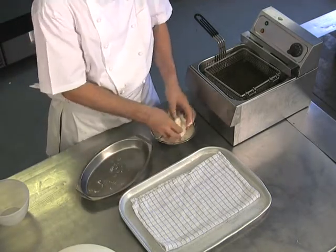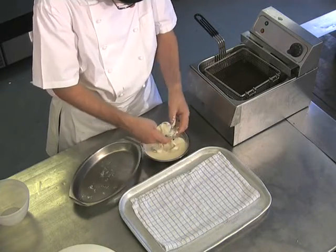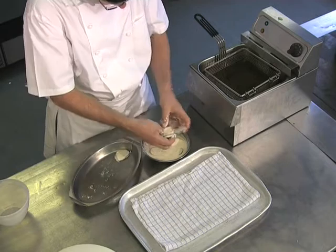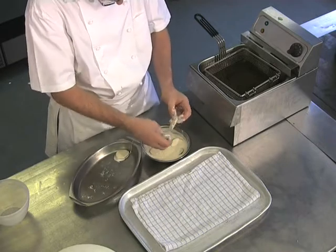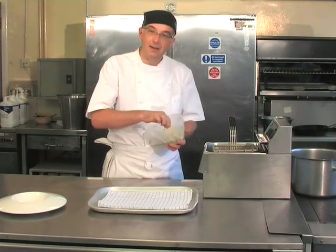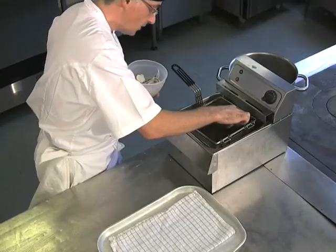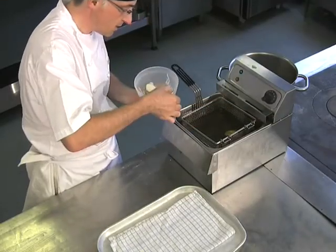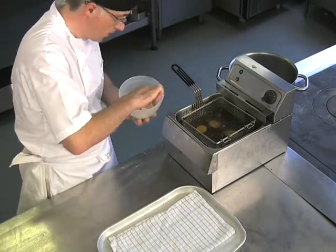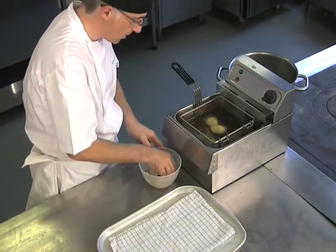Really get these vegetables coated. Now the courgettes are coated well — unlike the breadcrumb goujons, these need to go into the fryer with the basket in the fryer. So carefully place them in — watch your fingers — and don't overcrowd. Every now and again just give it a shake to make sure they're not sticking to the bottom of the basket.